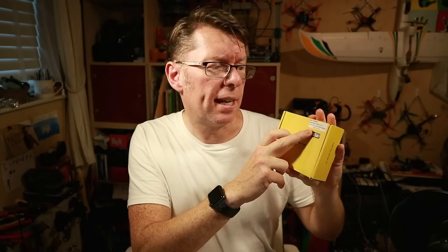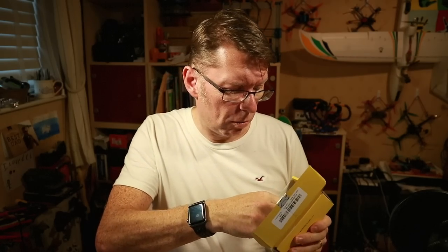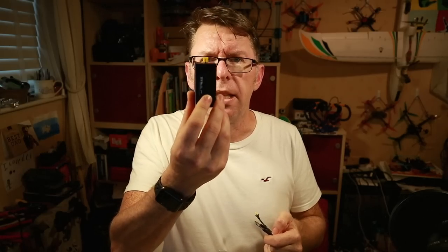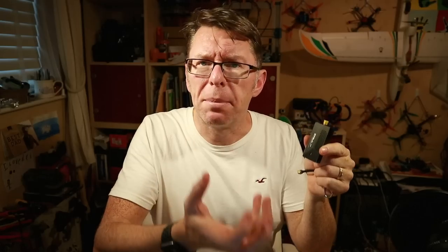FrSky have also been touting their Access system, so these support that now. What I've got here is the module and a couple of receivers — the over-the-air R9MM ones. This is the R9 M Lite Pro. It's got a little Access badge on it. You get two things in the box. This is the tiny module itself, and it can go all the way up to one watt: 10 milliwatts, 100, 250, 500, and then the adaptive flex power which goes between 10 and 1 watt depending on the signal needed.